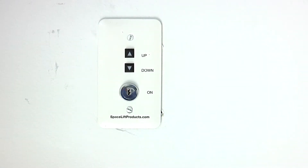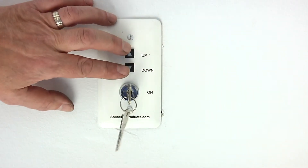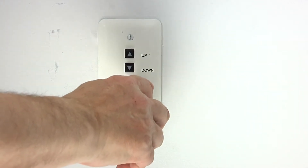The lower travel limit must be set for the Spacelift to work properly. Insert the key into the lock switch on the unit control and turn to the right to the on position.